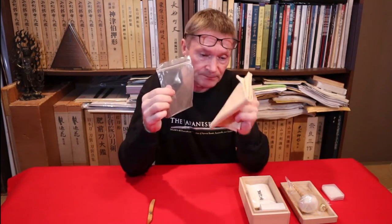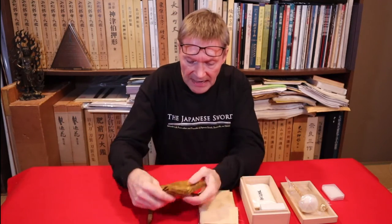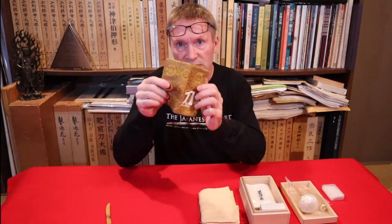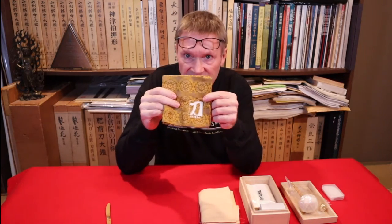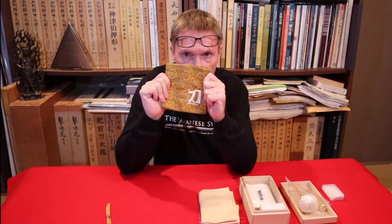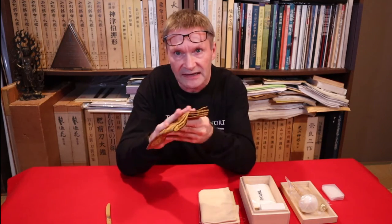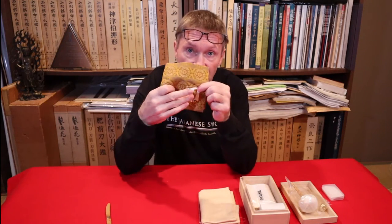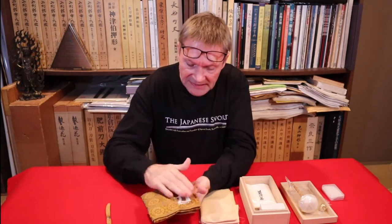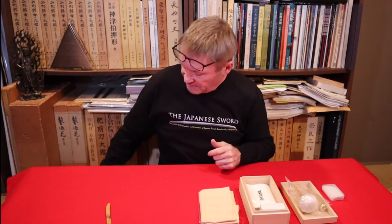I advise keeping your lens cloths in small zip-lock bags to keep them clean. There are also silk cloths called fukusa that are commonly used in Japan, but because microfiber lens cloths are prevailing, more people tend to use lens cloths. These silk fukusa are getting a bit outdated — they're very nice and usually have a logo on them. This one is actually for sword fittings, but you usually get plain ones for swords.